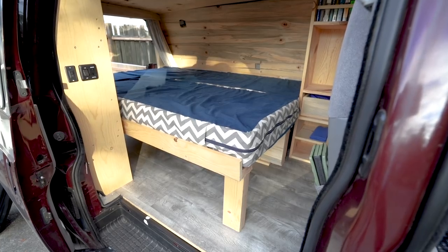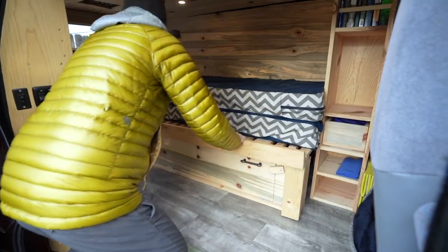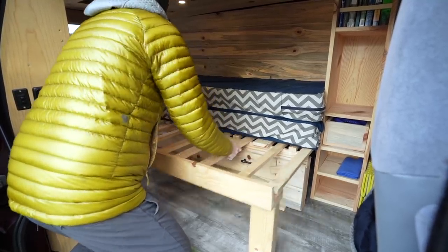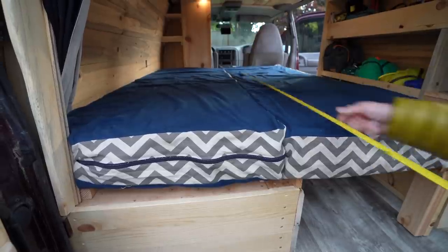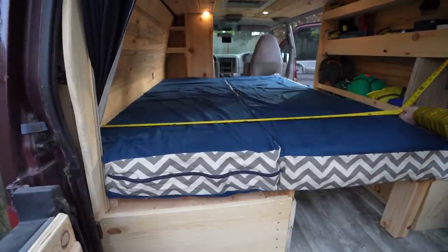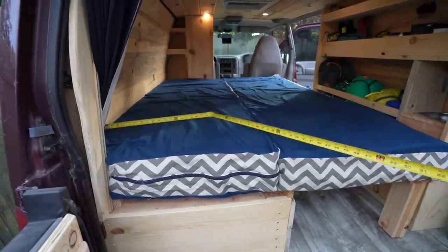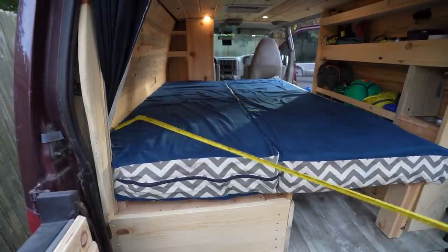Partnered mode is when the bed is pulled out and each person has their own mattress. Partnered mode is made possible by interlaced breathable slats that allow the frame to extend out. The total size of both mattresses is the exact dimensions of a full-size bed, which equals 75 inches in length by 55 inches in width. The frame fully extended out is exactly 55 inches in width from wall to shelves.